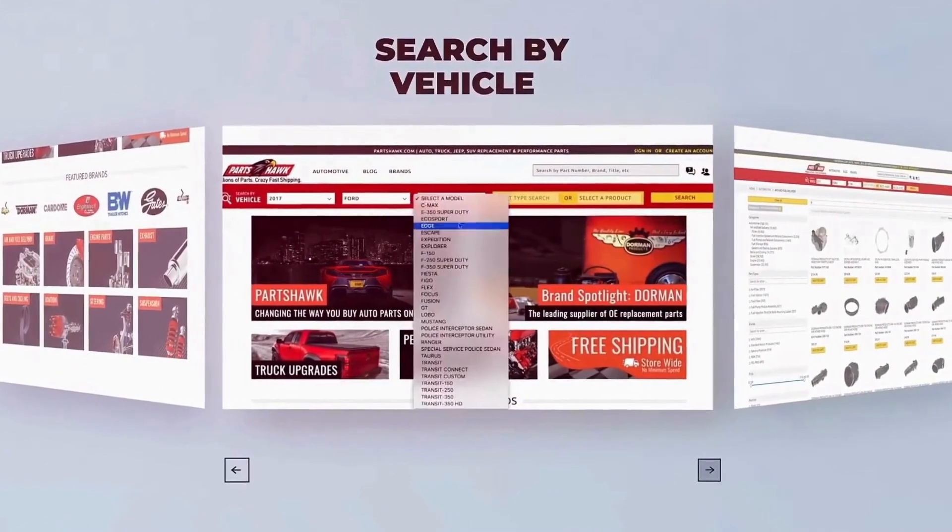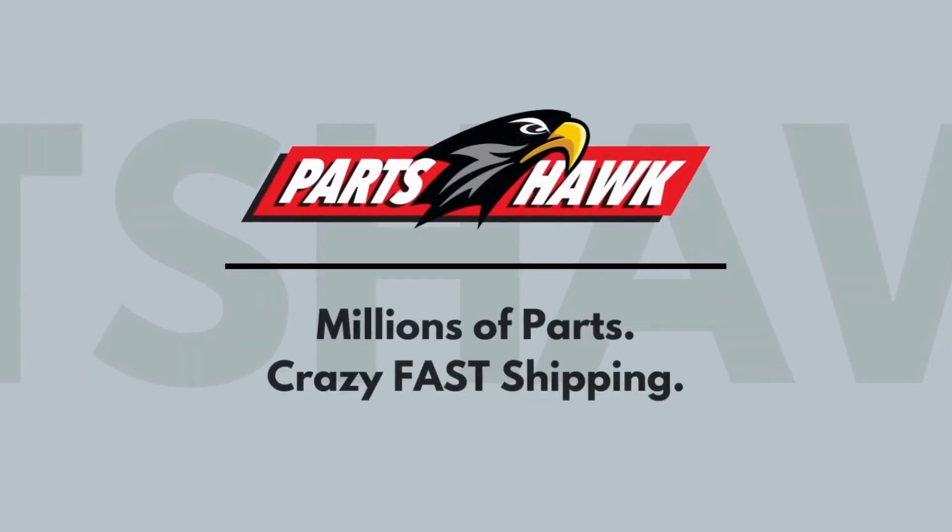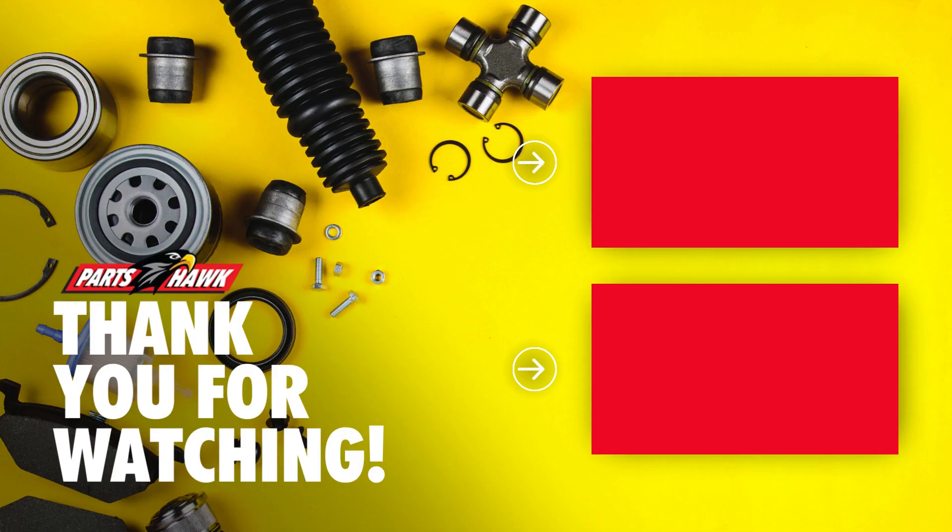And that's it — you've now successfully replaced your car battery! If you have any questions, please leave them in the comments below, and don't forget to visit partshawk.com for all your automotive needs. Thanks for watching!